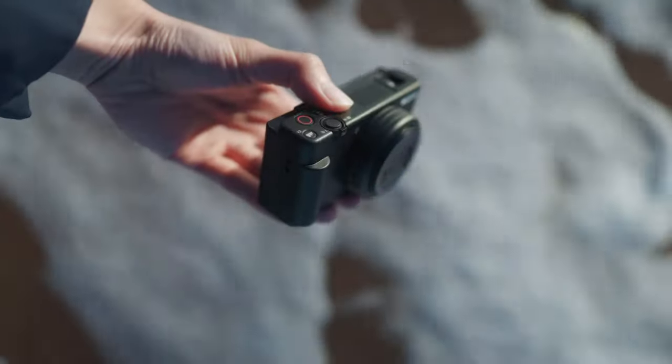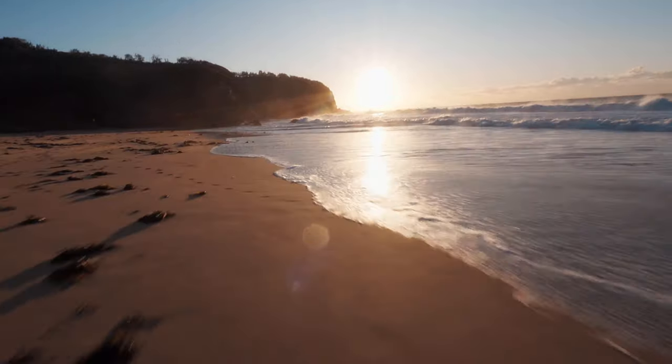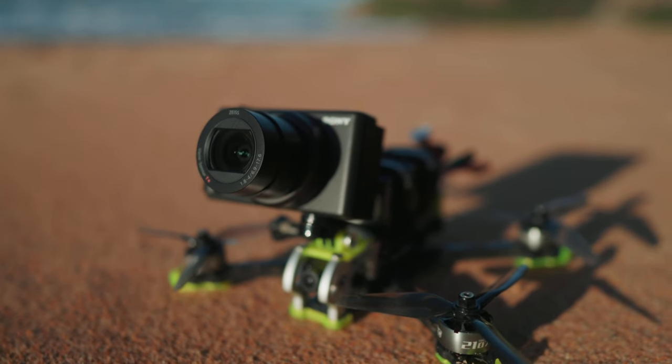Sony just released the ZV-1 Mark II and it's amazing. Check out my review on it if you want to see more. But I want to make the footage as cinematic as possible, so I had the terrible idea to put it on my FPV drone and hope for the best.